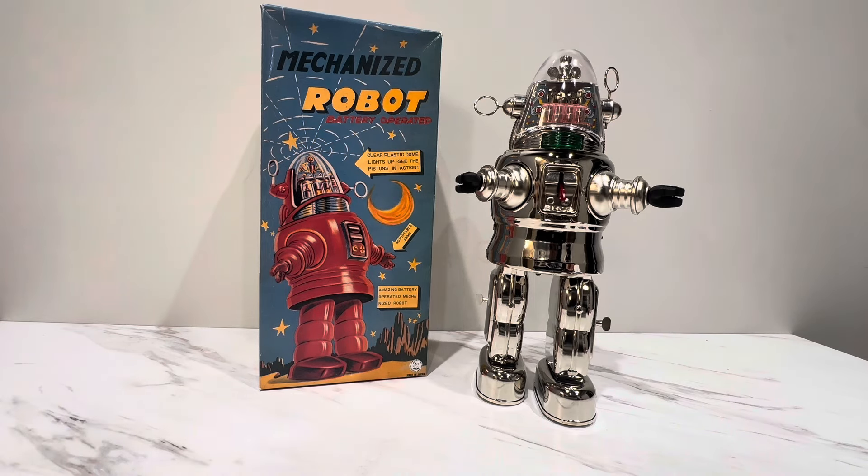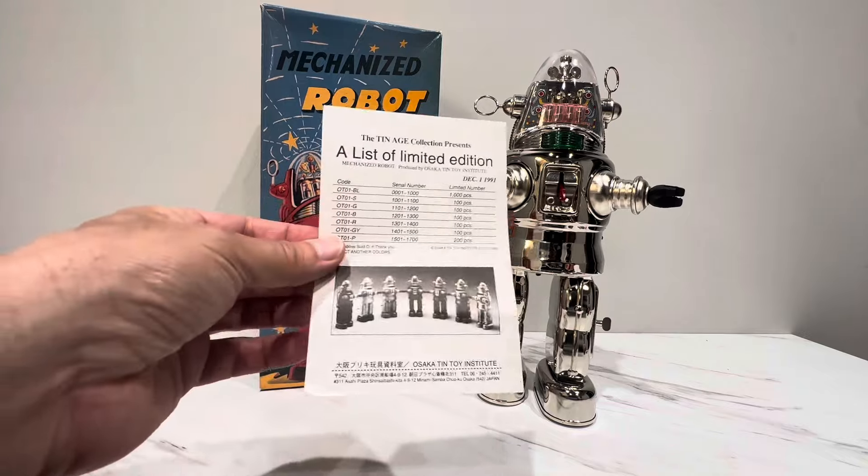I don't even know why, but I have a ton of these Osaka tin toy boxes. Some are messed up, so they're packed away — I don't even know where they are. But this, I'm assuming, is the correct box that it came in, and it came with quite a bit of documentation.